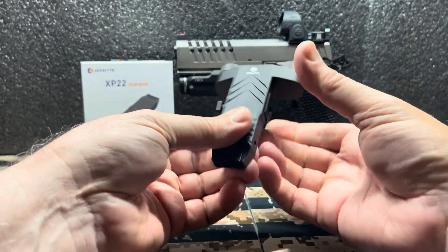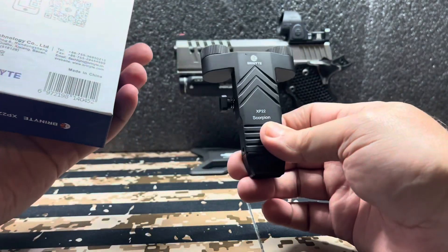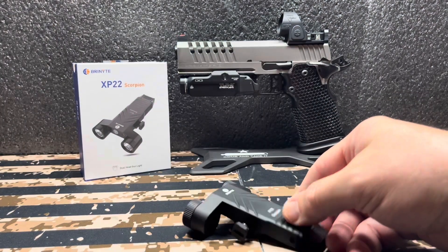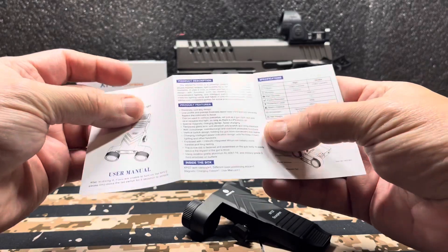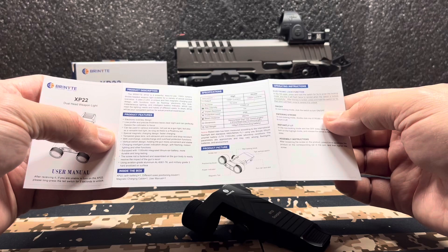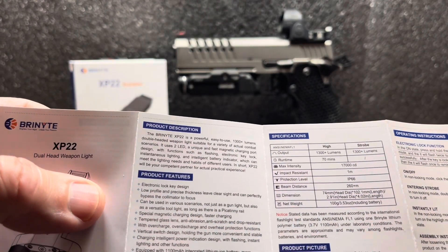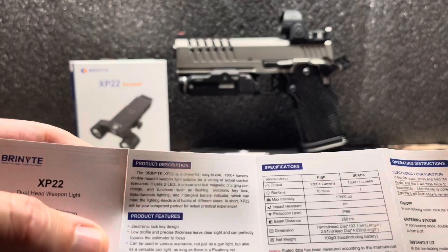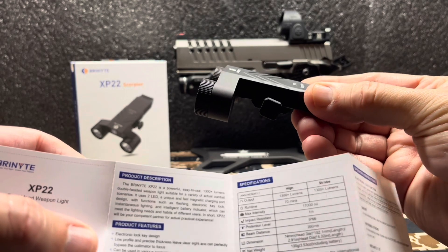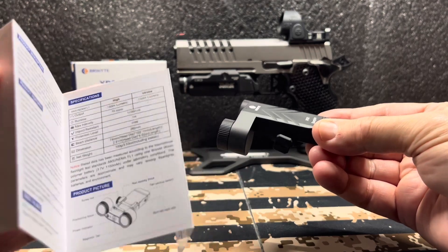Let's just get into it — I want to keep this short and sweet. It is aluminum, probably like a 6061-6065, to be honest I really don't know. I will include a link below so you can check it out. I did want to note this one — this is the 1300 lumen version. There's an older version and a newer version. This is their newer version at 1300 lumens. I think their old one was like 650 lumens.